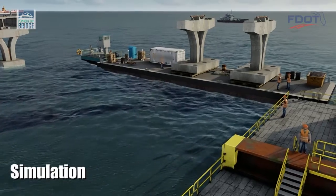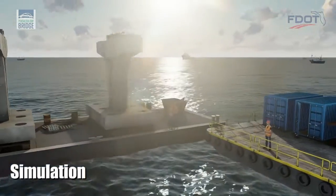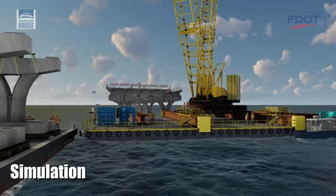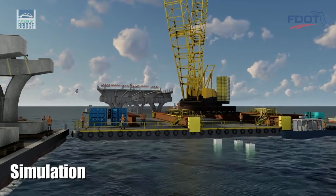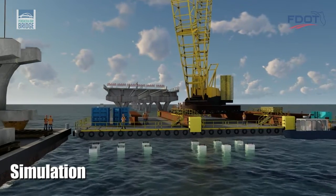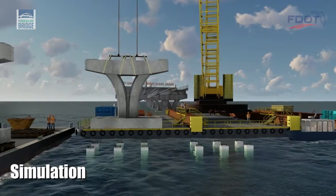They're nicknamed trophy pieces because they resemble an athletic trophy. Unlike their predecessors, the new footings for these trophy pieces are designed to accommodate a six-pile configuration so they avoid conflict with the old pilings. Replacement piles are driven, taking care to avoid remnants of the old piles at the mudline.